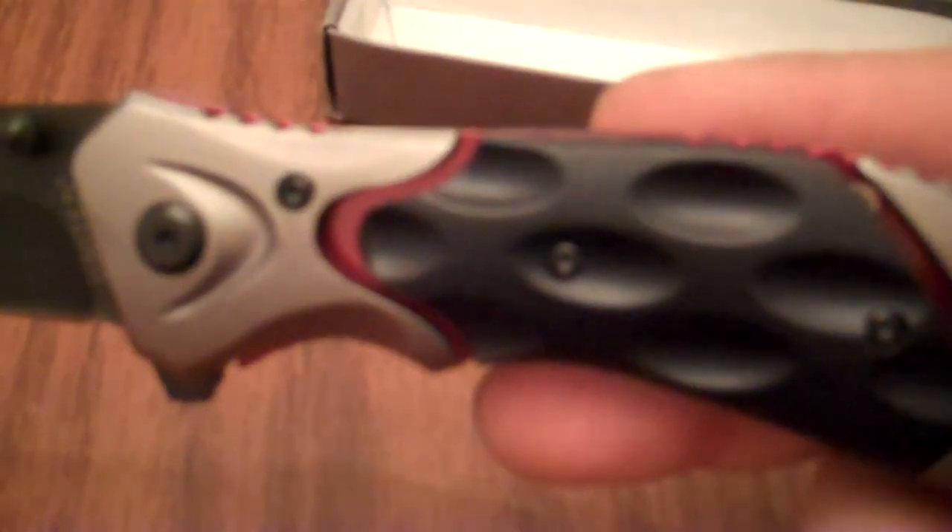This is an assisted opening knife, and it just opens like this. It has a nice United trademark print on the blade. The blade itself is 3 and 1/8 inch AUS6 stainless steel, and it comes pretty sharp from the factory. The handle is made of two different materials — the red part is aluminum, and the black and silver parts are ABS plastic.